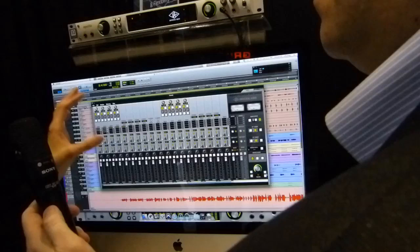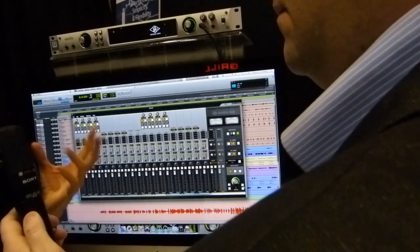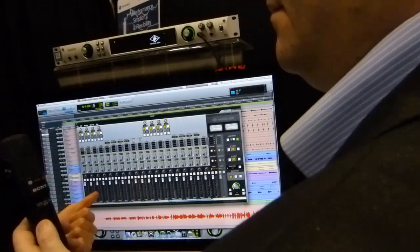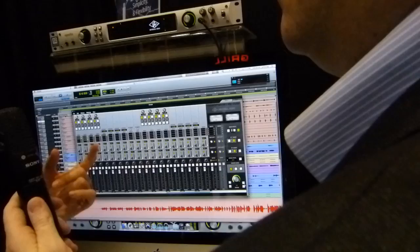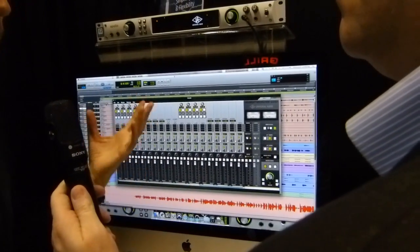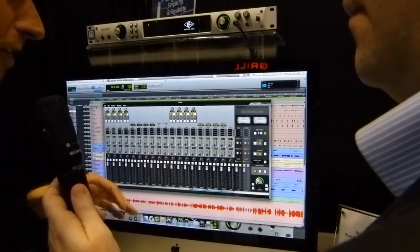It's very intuitive and very easy to use. People are loving it because they've been needing more I/O, and now you can have it by just adding a second Apollo. You get eight mic preamps, 16 total line in and out, eight channels of ADAT, and four channels of SPDIF — plus all the monitoring and headphones that you need. So a very, very powerful system.